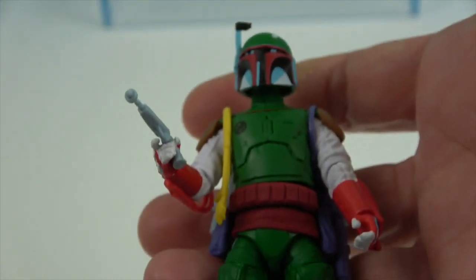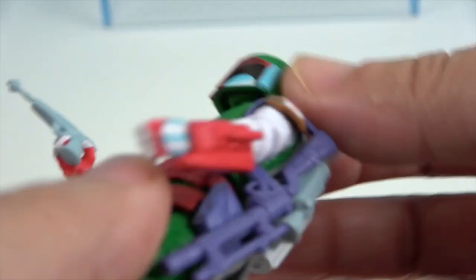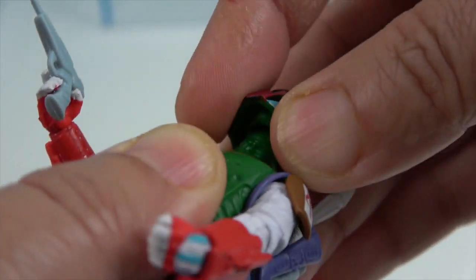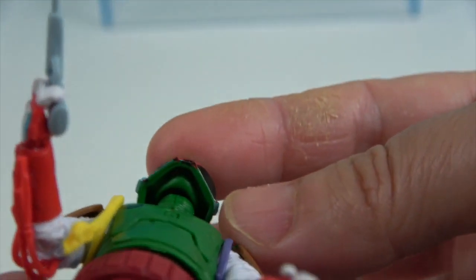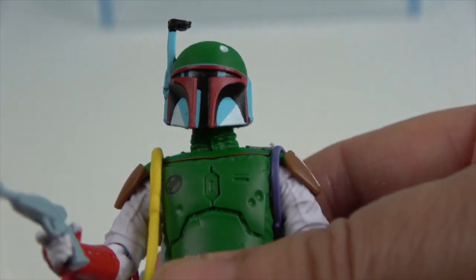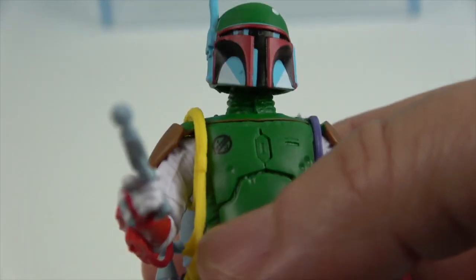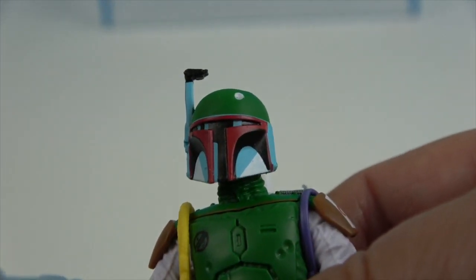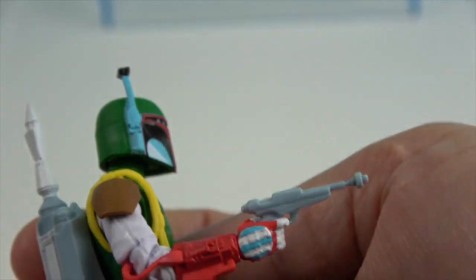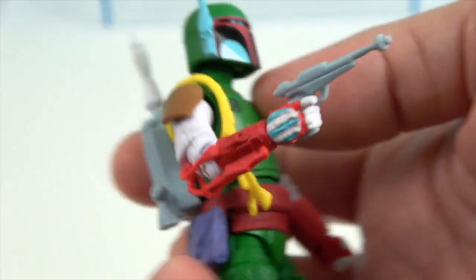Now it's time for the vintage comic art Boba Fett. His helmet doesn't come off — well, he's got a green head under there like an army man. They added black to give it that comic look, along with blue and white. He is quite the colorful character.